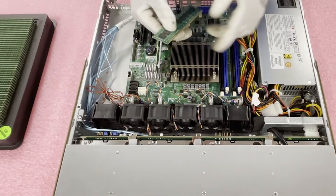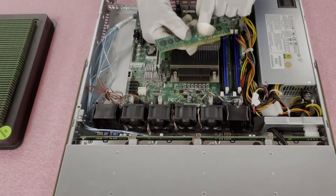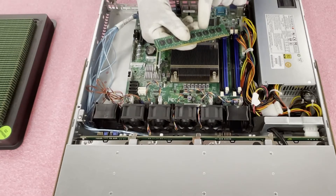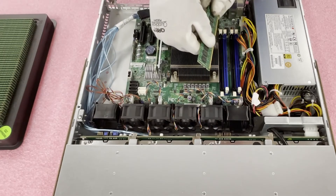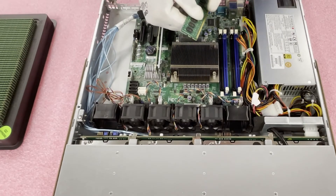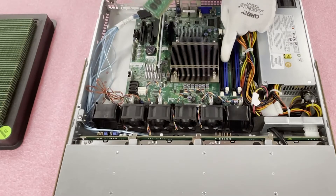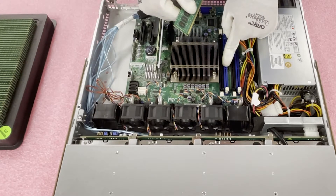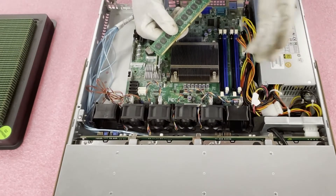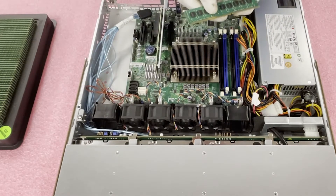One important thing to note before installing: you'll notice there is a notch in the middle of the module called the key. This key is not perfectly centered — it's just off a little to the left. You have to make sure you line this up properly. If you try to put it in the wrong way, the notch inside the DIMM slot will be off, and you could potentially damage the leads or break the plastic piece in the slot, which would mean replacing the motherboard. So just make sure you line them up properly.